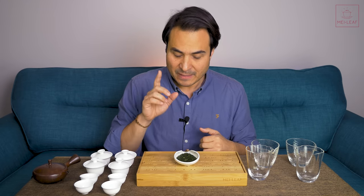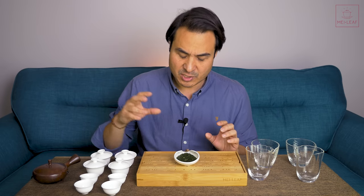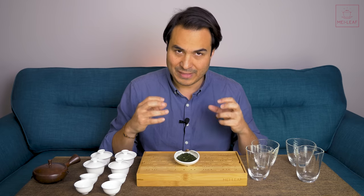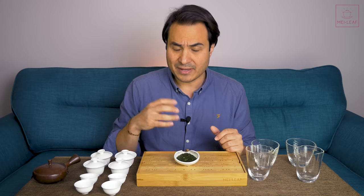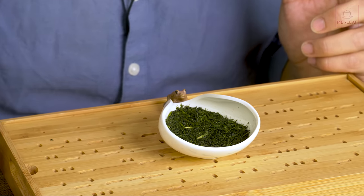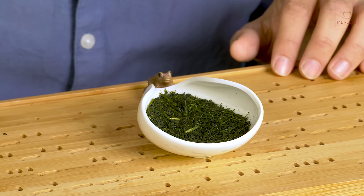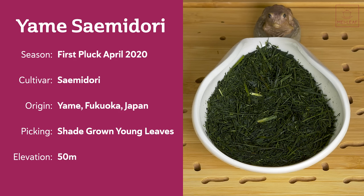Picking and processing: interestingly, this is shade-grown for two weeks, very similar to Gyokuro. Yame is very famous for their Gyokuro teas, and they've adopted some of this Gyokuro technique to shade-grow this Sencha, which means it's going to bring out even more theanine, even more of that brothy, umami, thick, luxurious nature. After shade-growing, it goes through standard Sencha processing: picking, withering, steaming to fix the leaf, various stages of rolling, then heating, drying, a light roasting phase, and sorting. Elevation is around 50 meters.